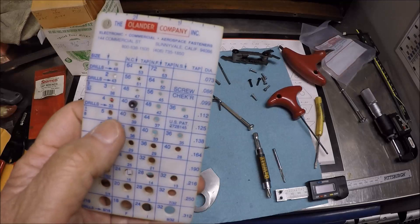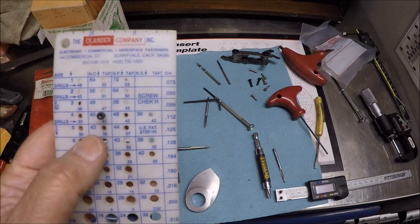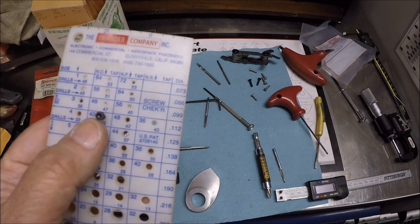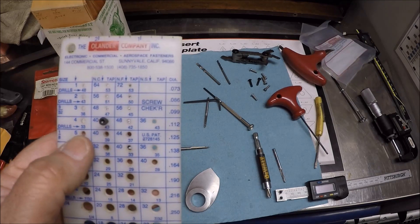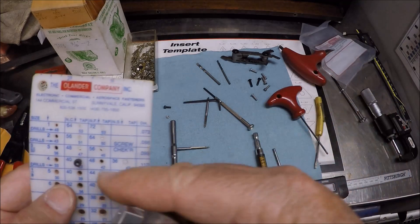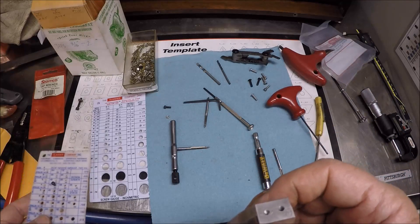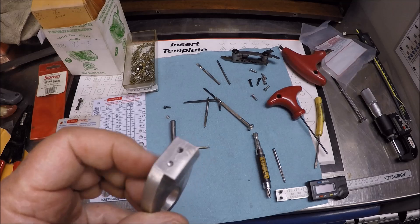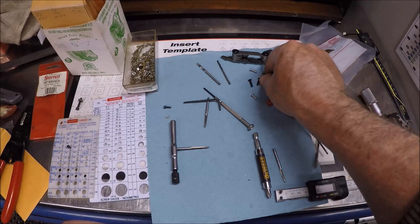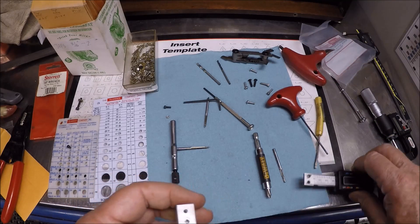I thought I was tapping for a 5-40, which I was. But as you can see, in the 4-40 hole there's a bolt. I thought that 4-40 was a 5-40, so I drilled and tapped my part, but that bolt fell right in the hole. That's what left me confused, trying to figure out what I did. Anyway, I've gotten 5-40 bolts and I've already had it all together and finished it.